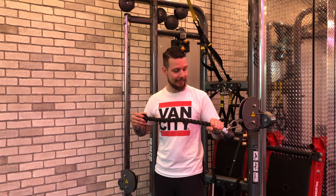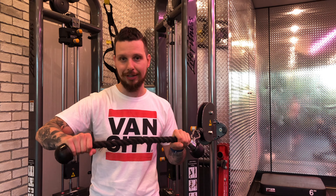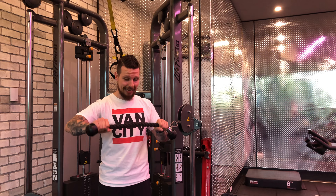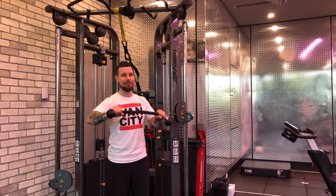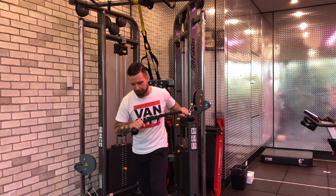Have one hand at the edge closest to the cable system and the other hand at the very end so it's nice and straight. This gets you that stability and tension — you don't want it too close or it ends up being all flaccid and loose-looking.